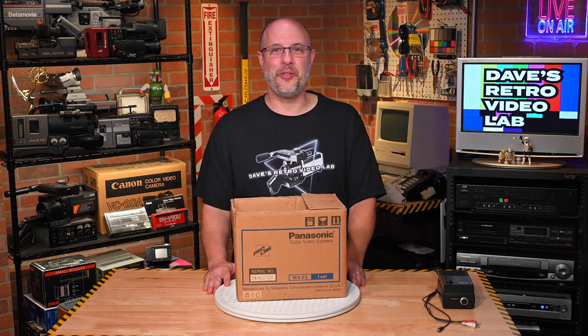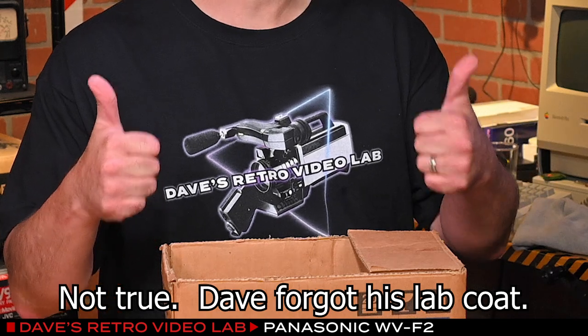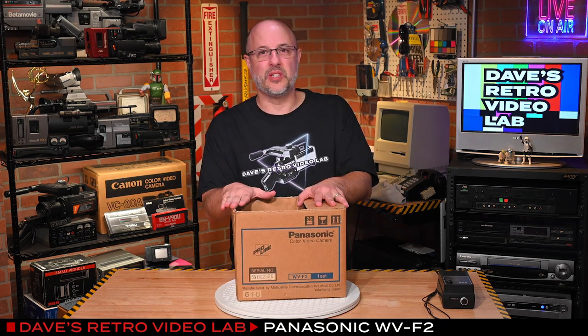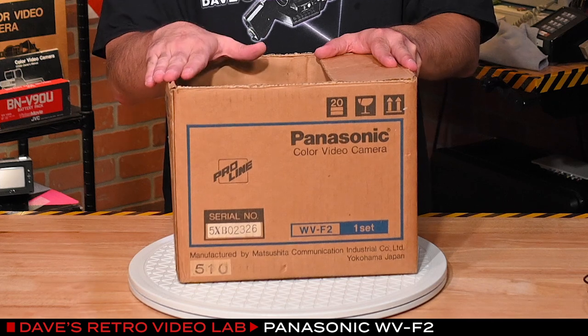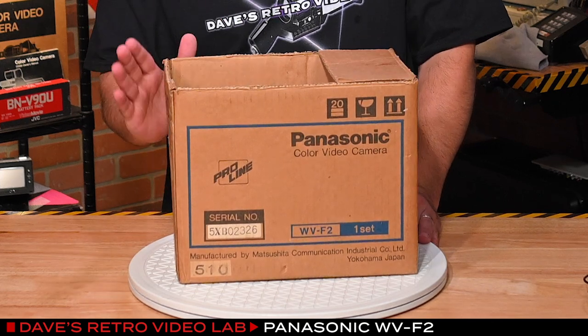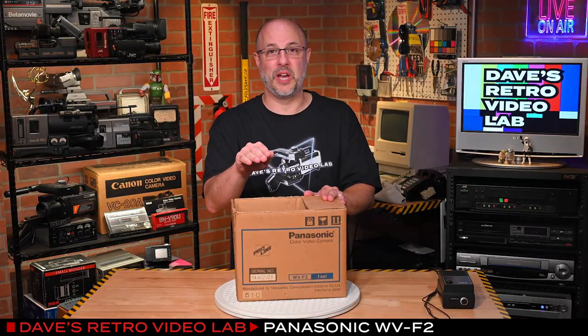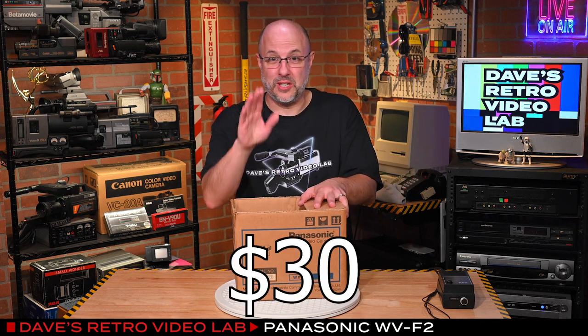Hey, Retro Tech friends, and welcome to another edition of Dave's Retro Video Lab. Today in the lab, it is casual day. It's also a really cool day because I just got back from purchasing this item on eBay. I just picked it up from the seller, and I am so excited. This is a camera I've been hunting down for a long time. It is a Panasonic WV-F2 camera, and in just a moment I'm going to tell you why I spent so much time hunting it down. We're going to hook it up, turn it on, and see if it works — we're all going to find out together if I got my money's worth. So let's begin.